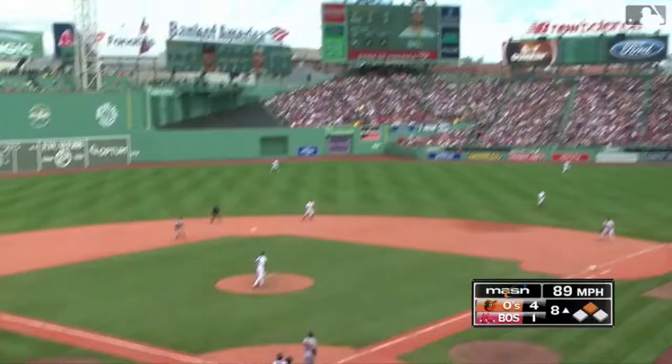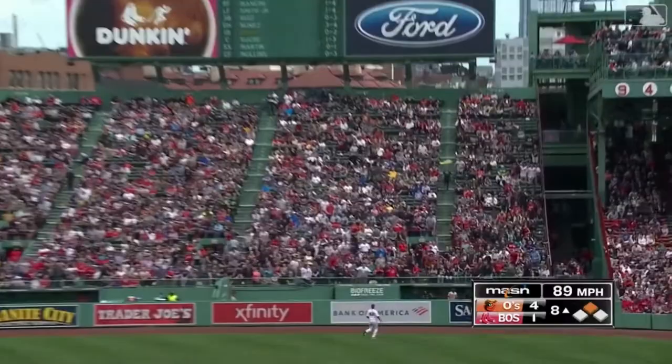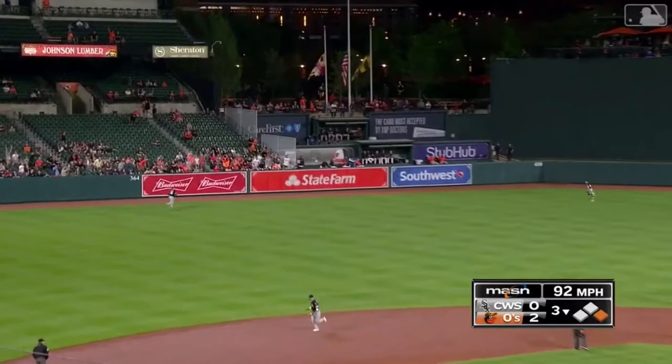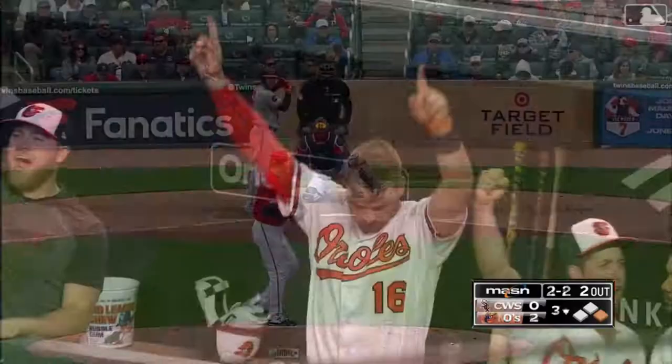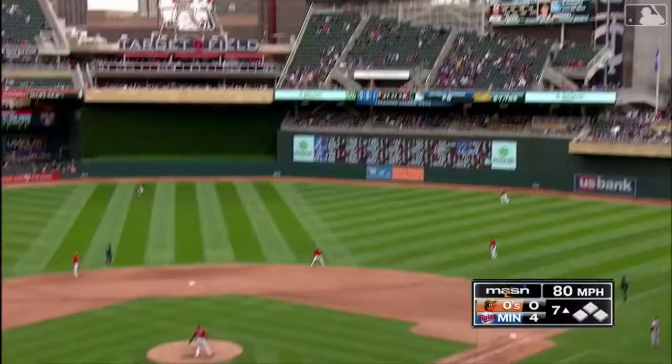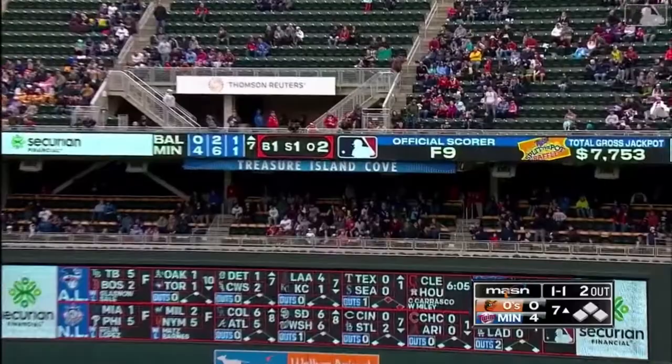The base delivers that one to right field, it is way back and goodbye. Left center field, he crushed it back it goes and that ball is got — series on the year. That one is hit in the air, hard deep to right field, going back, Kepler looking up, and goodbye home run.